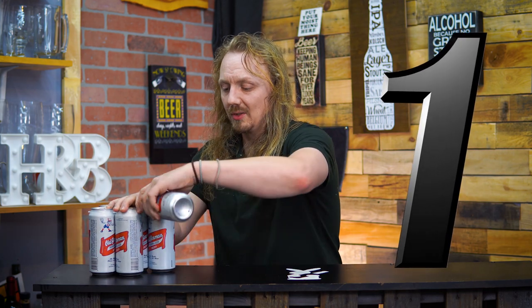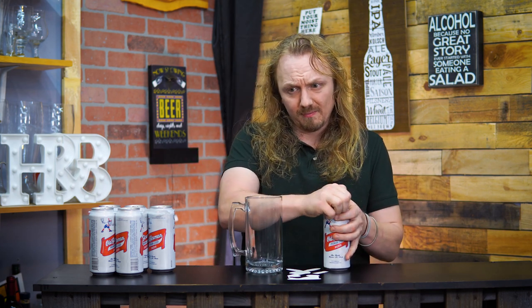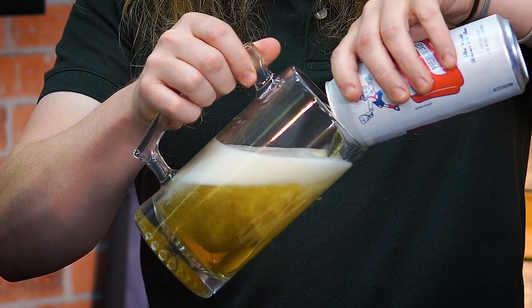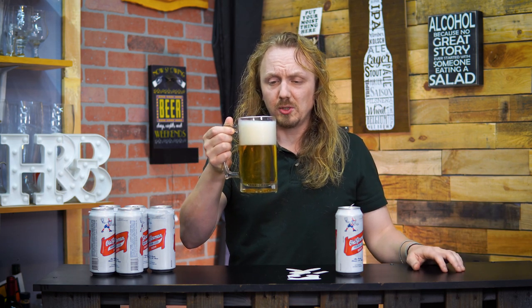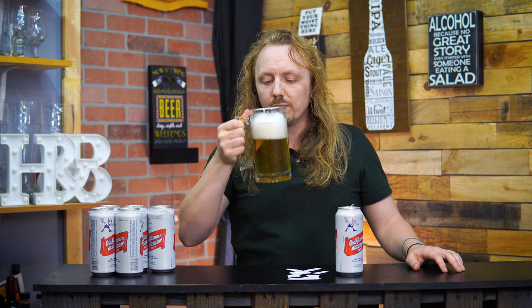Number one, we have our shaken-up beer here. We're going to just open it and pray for the best, but we're going to go with a large glass and see if that helps. Not too bad — quite a bit of foam, but not too bad. Large glass kind of works, though there's a lot of foam.